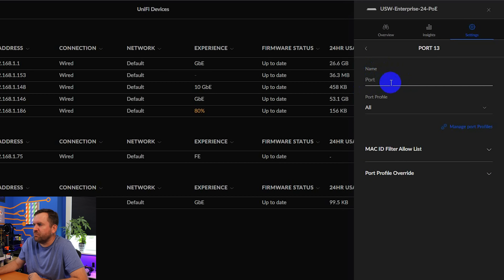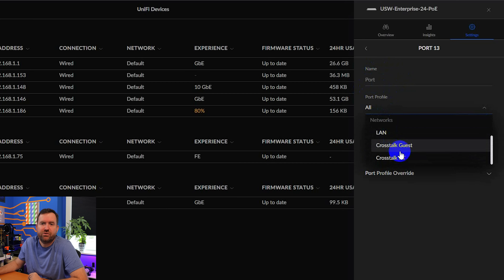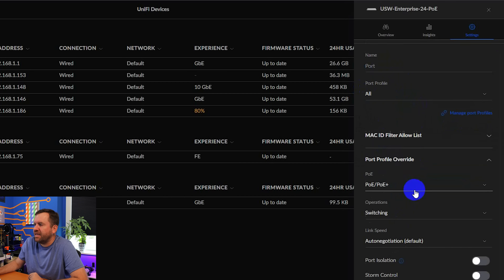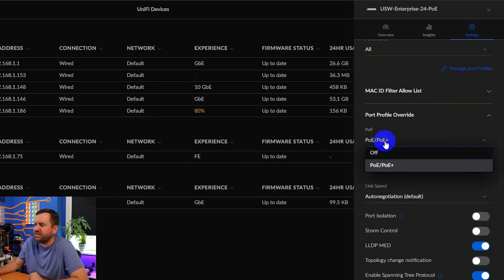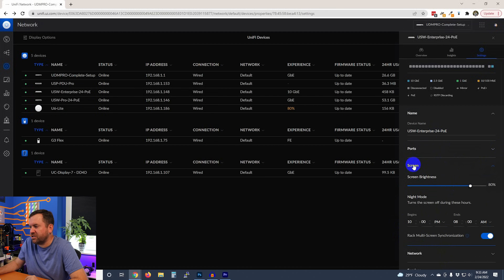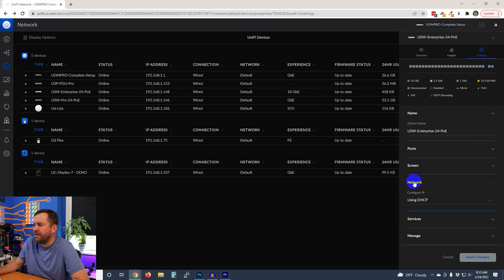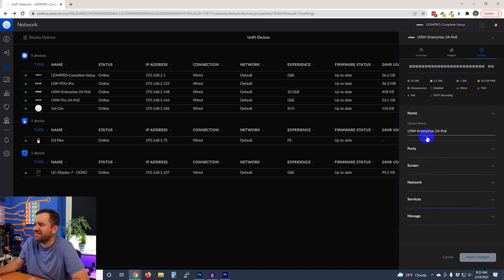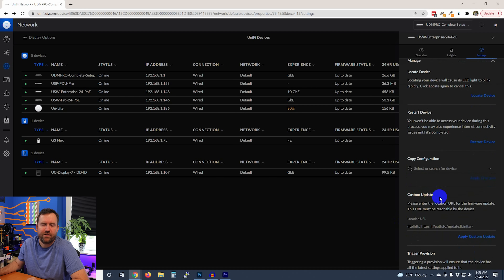Under settings we can change the name, look at individual ports, and do everything you can with a standard UniFi switch. For instance, port 13: we can rename it, set a port profile to stick it to a specific VLAN, do MAC filtering, and do port profile overrides like enabling or disabling PoE, changing from switching to mirroring to aggregation, and more. We can also control the 1.3-inch touchscreen — I have it set to multi-screen synchronization in the rack. Network is DHCP, and we can enable or disable services including SNMP, RSTP, and jumbo frames.